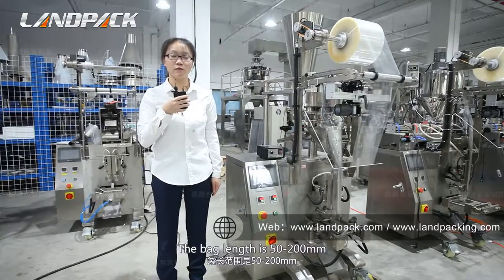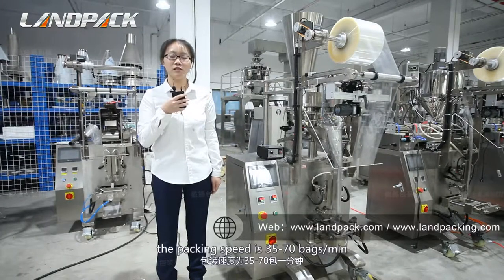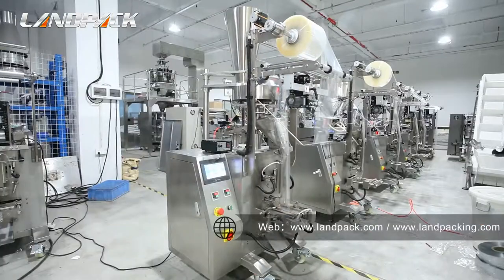The bag length is from 50 to 200 millimeters, and the bag width is from 50 to 150 millimeters. The packing speed is from 35 to 70 bags per minute. Of course, it depends on the material. Let me show you how it works automatically.